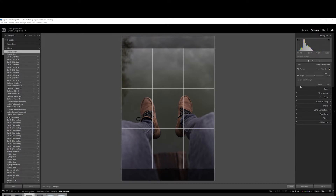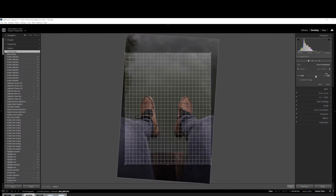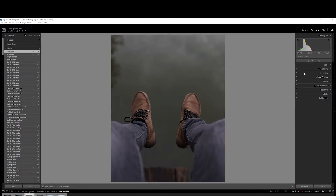It is a little bit crooked, so I'm just going to straighten it up a bit — somewhere around there, I think it looks pretty good. Good enough anyway.